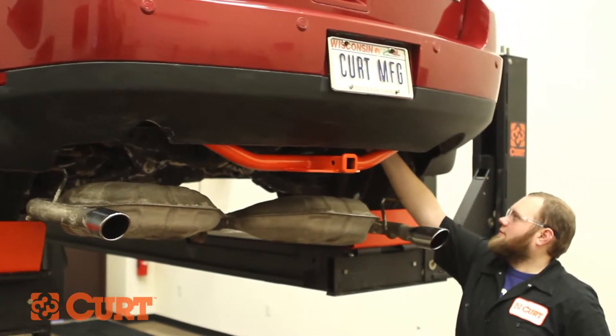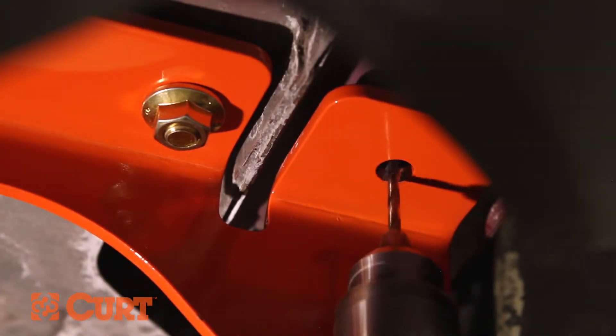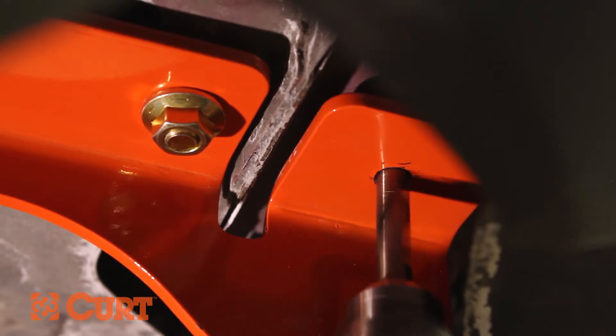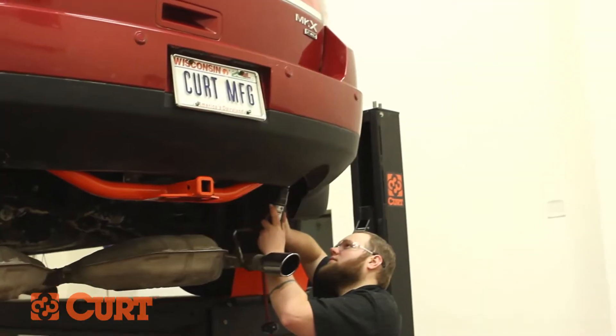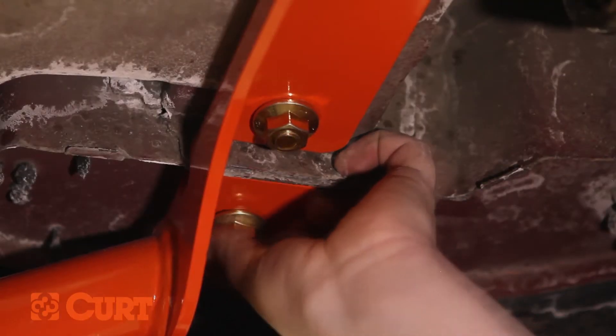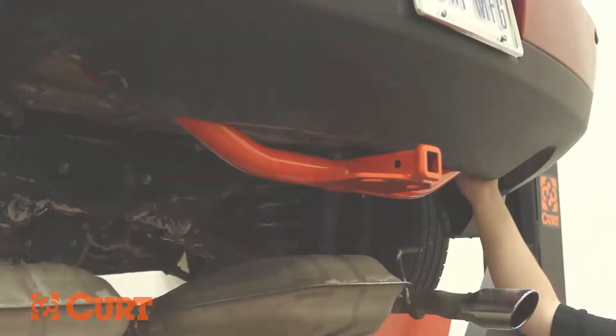Use the hitch as a template and drill a pilot hole for the rearmost attachment points on both the driver and passenger sides. Finish drilling out the attachment points using a 17-32 inch drill bit. Fish wire the recently drilled out attachment points with the same process used on all other attachment points. Fasten the final attachment points with the hex flange nuts.